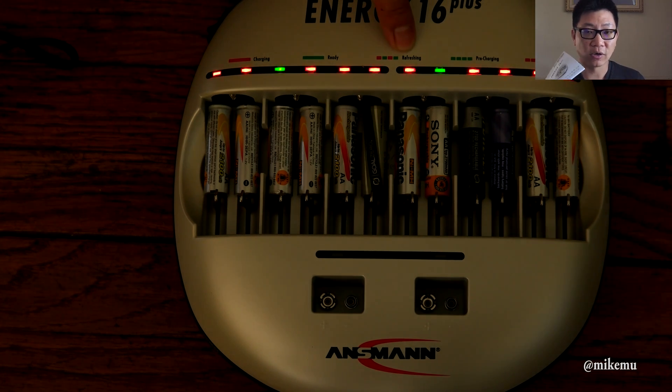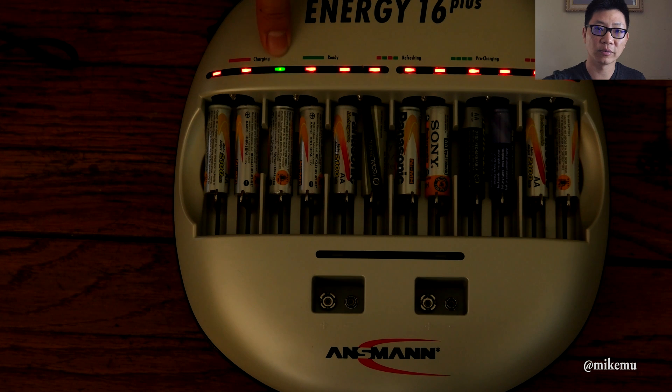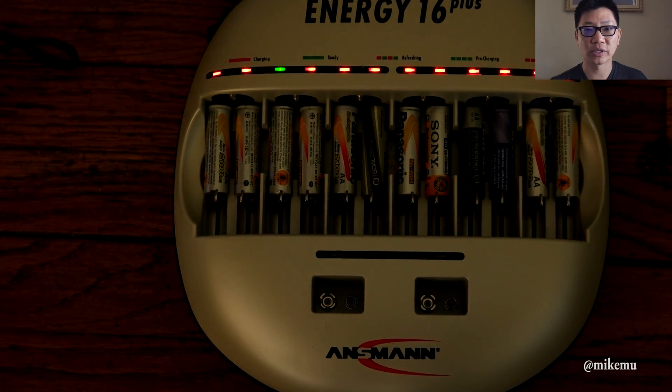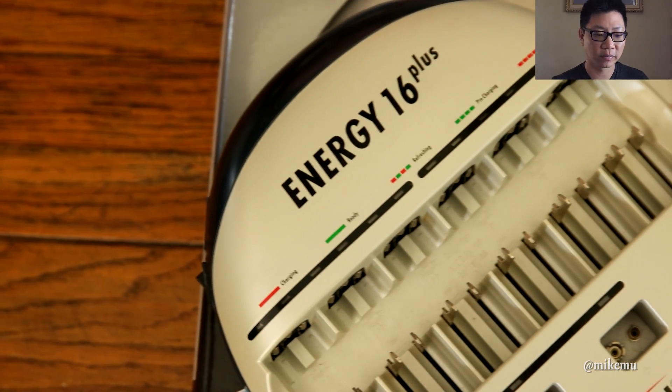That's my favorite home charger in general — I have a bunch of others I've tried. The travel charger I tend to use is the Panasonic one that comes in a nice Costco kit. About every year or two they refresh the charger and make it even smarter and better. I use Eneloops for that.